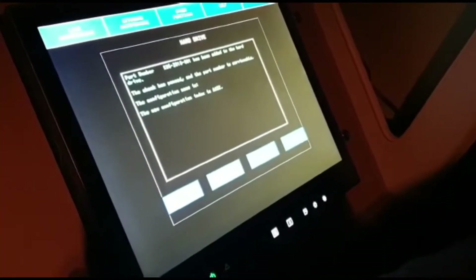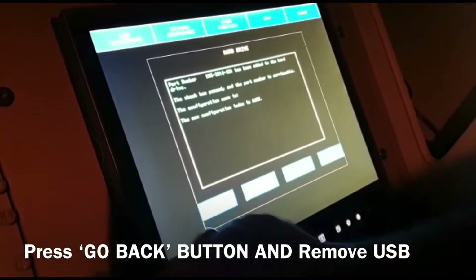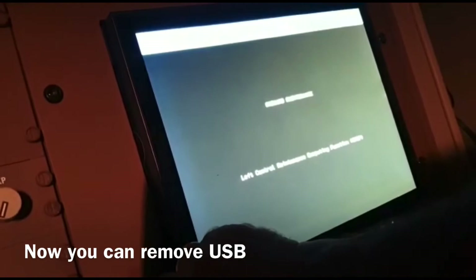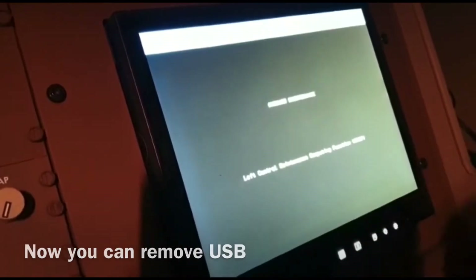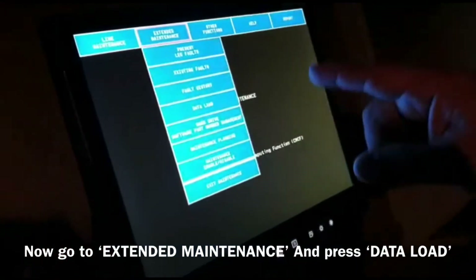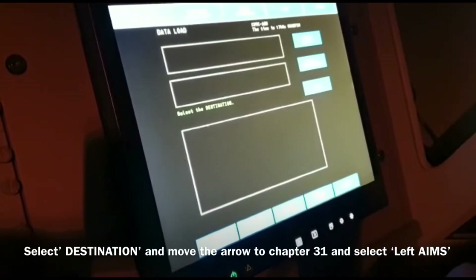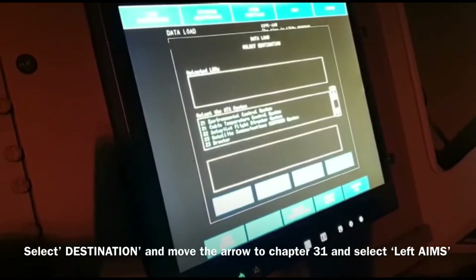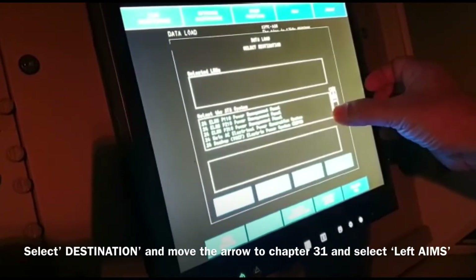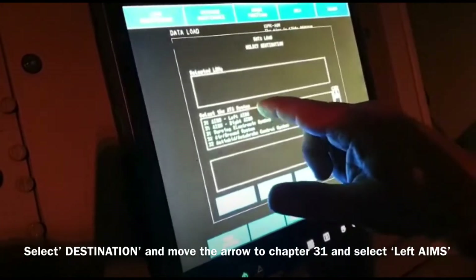Remove hard drive. Remove USB. Go to Extended, go to Other Extended Maintenance, then go to Data Loader Destination. Go to chapter 31 — sorry — AIMS left. Go to chapter 31, AIMS left.